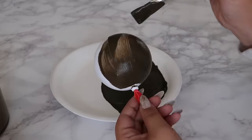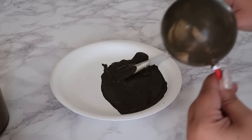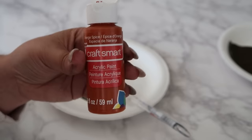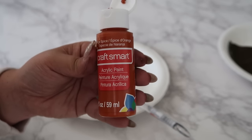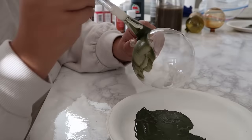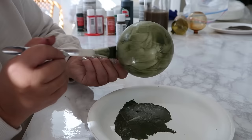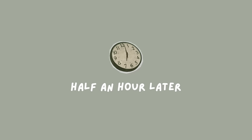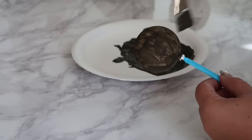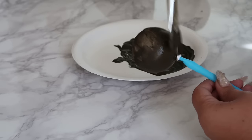Your brushstrokes don't have to have any rhyme or reason — just worry about getting the color on there. Just for the sake of the video I'm showing the process on a different ornament with a variation of colors. Once you're happy with the color coats, let it dry, then add a second layer, and once that dries too, it's time to work with the flour.